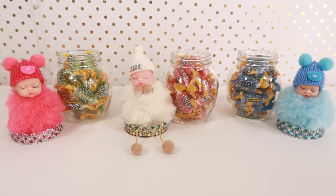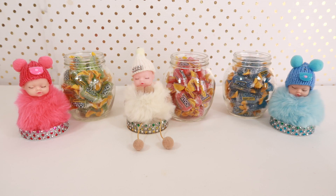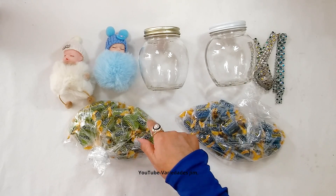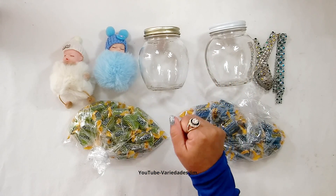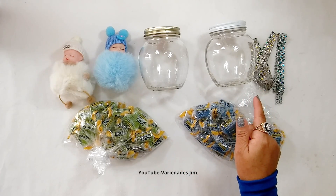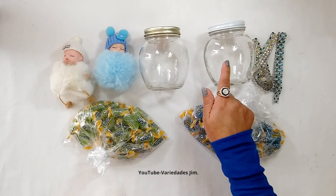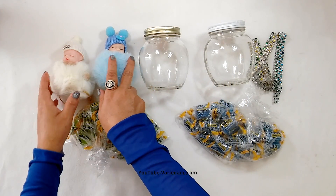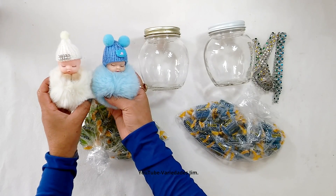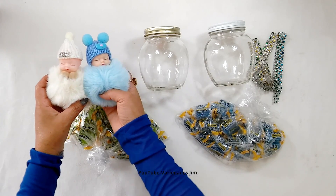These are the materials that we're going to need: diamond mesh (mayitas diamantadas), two honey jars that are previously washed, and two baby decorations. Look how adorable! These little babies were actually keychains, but I'm going to transform them into beautiful candy holders.